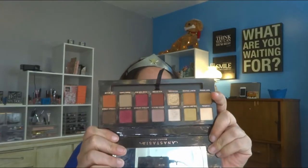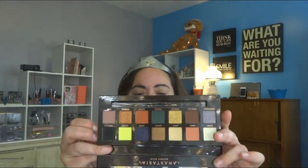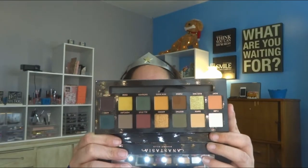I already have my eyes primed, and what I'm going to be using is my Anastasia Modern Renaissance palette, my Anastasia Prism palette, and just in case I need anything else, the Subculture palette from Anastasia. I kind of went ham this year on eyeshadows. I do have contacts on but may need my hand mirror. My eyes are primed with the Wet n Wild photofocus eyeshadow primer.